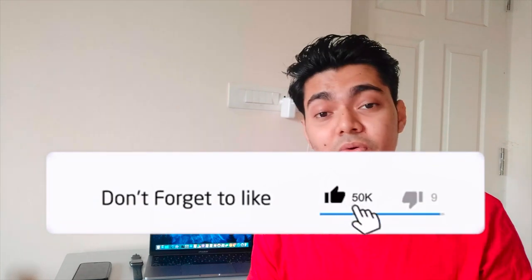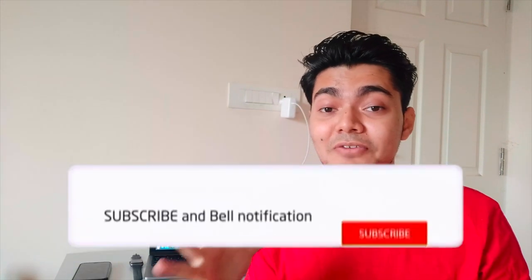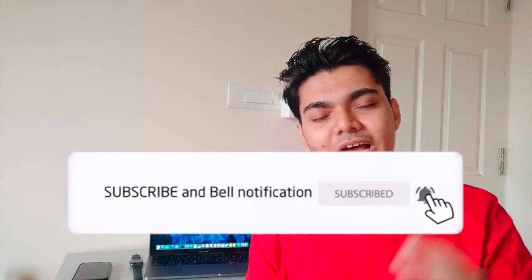If this is your first time here and you enjoy the video, don't forget to give it a thumbs up and subscribe to my channel. With that being said, let's get right into the video.